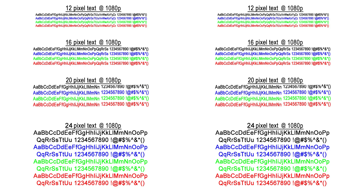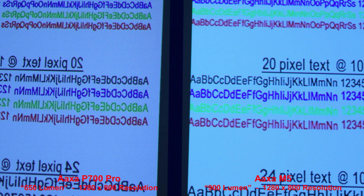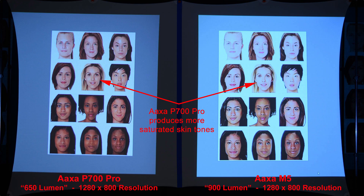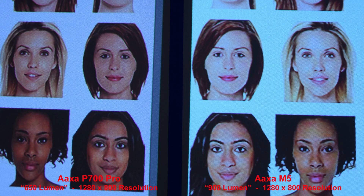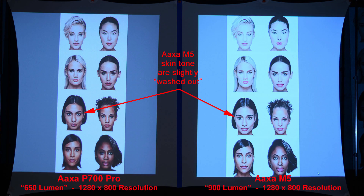Next we'll look at the text quality. The AXA P700 Pro produces slightly darker text. Zooming in to compare, here we'll look at some flesh tone comparisons — the AXA P700 Pro produces more saturated skin tones. Here's a few more faces for comparison — the AXA M5 skin tones are slightly washed out, but both projectors still look pretty good.